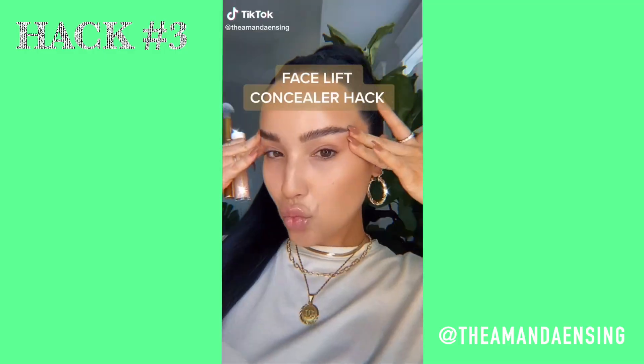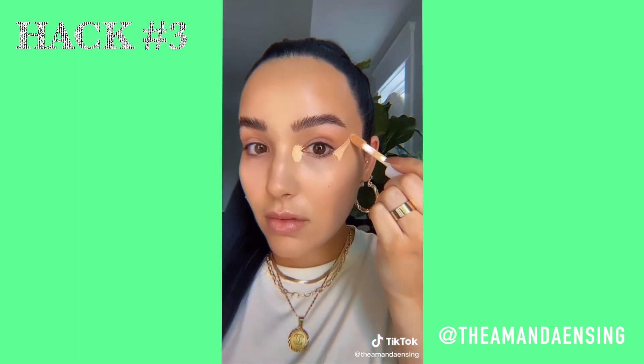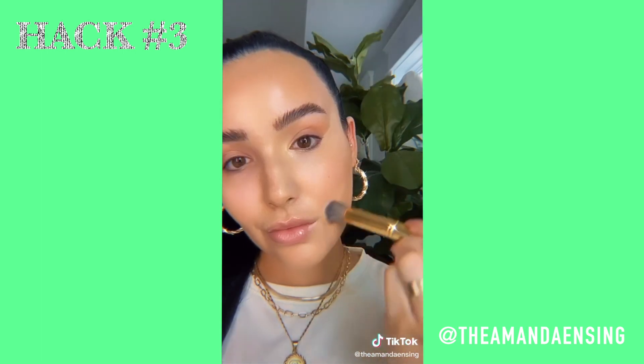So this next hack is actually a concealer facelift hack. She says: this is how she used to do her concealer triangle under the eye — very bright, very dramatic, concealer everywhere. With this technique you strategically place it on the inner and outer corner of the eye going upwards to lift the face. If you have dark circles, use a color corrector before your concealer. This uses less product so it looks more natural. Set with powder so nothing greases. It's a facelift without the surgery.